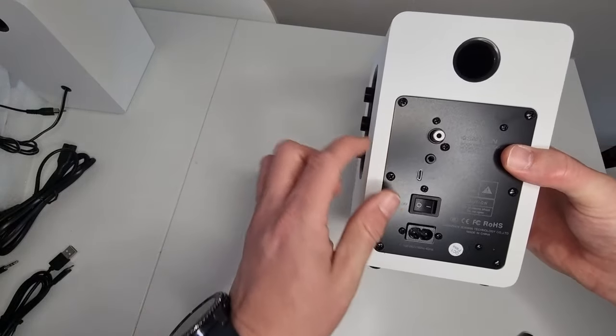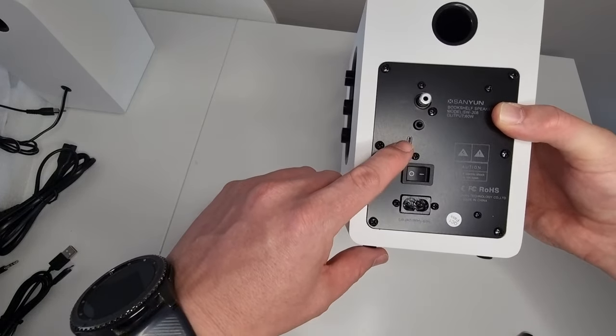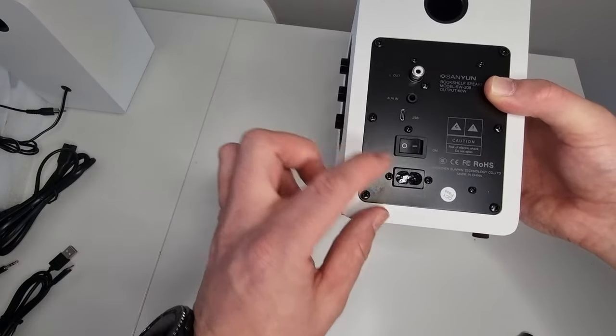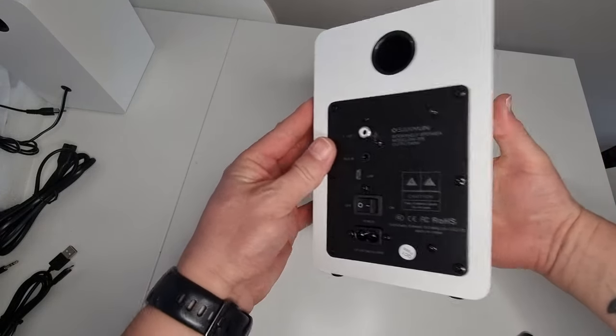On the back we have the connection for the left-hand speaker, a 3.5mm audio input jack, the mini USB connection, the power switch, and of course the connection for the power lead. Really impressed by these for the price — you can't really go wrong, cracking build quality.